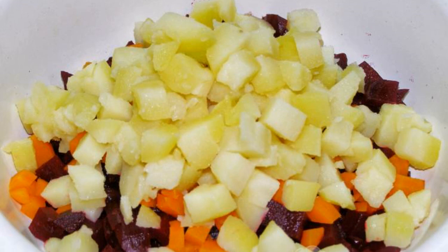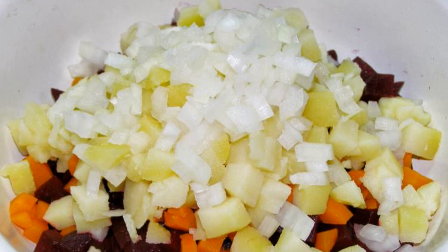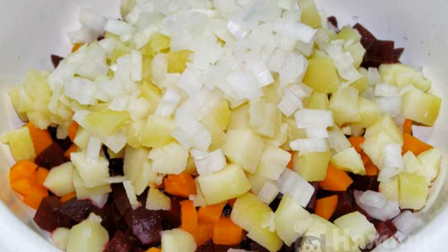Potatoes cooked in their skins are peeled and also cut into cubes. Finely chop the onion and put it in the bowl with the other ingredients.